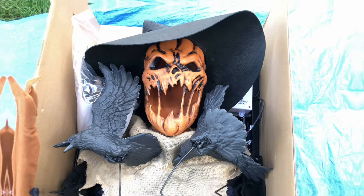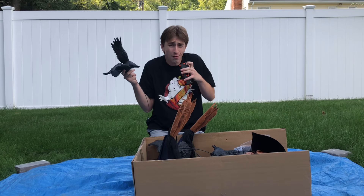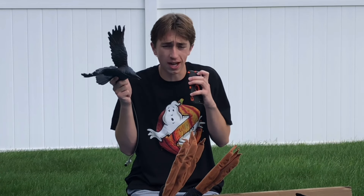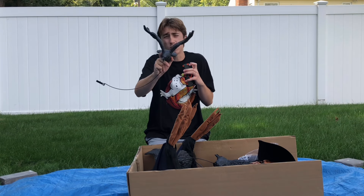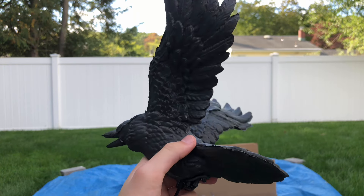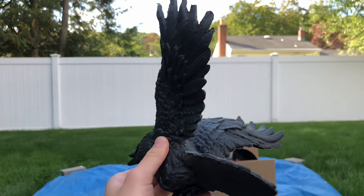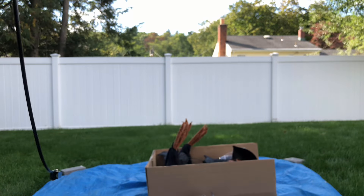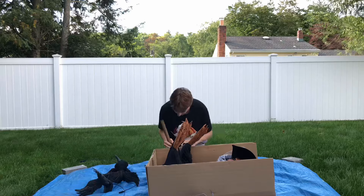The first things on top, shipped loose, are the crows — or I guess ravens. Quick rant: why call it the raven scarecrow? They should have called it 'Murder of Crows' or something, because a bunch of crows together are called a murder of crows. I think they could have done something interesting with the name, but anyway. Here's one of the ravens — pretty detailed, soft plastic, not the highest quality but all right. Here's the wire that will attach to the neck area to spin the crows around his head.